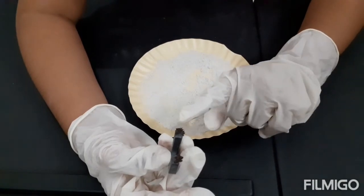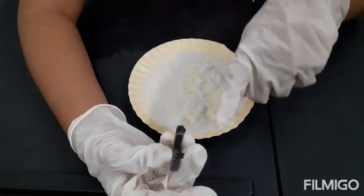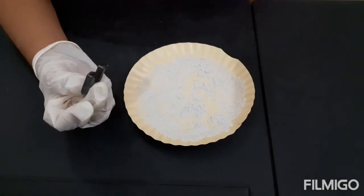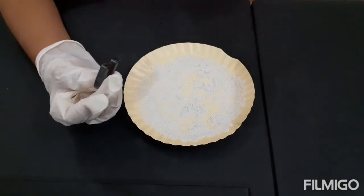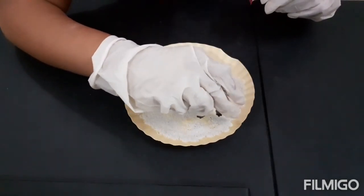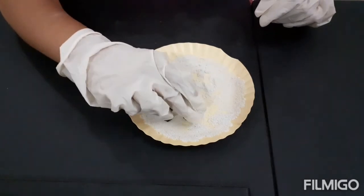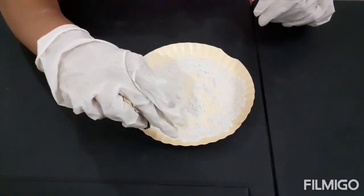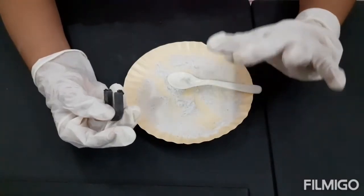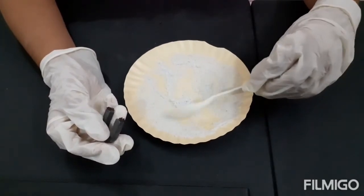See how the magnet attracted the iron fillings from the mixture. Let me see if any other iron fillings are left in the mixture. There are no other iron fillings left — just pure salt.